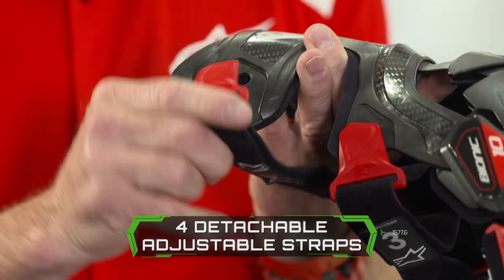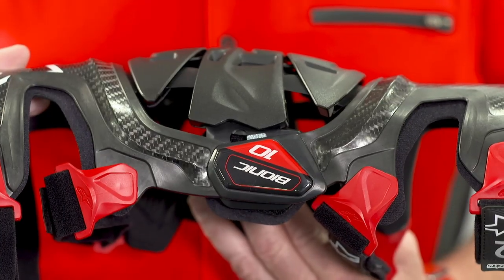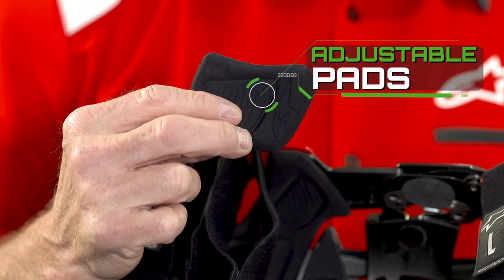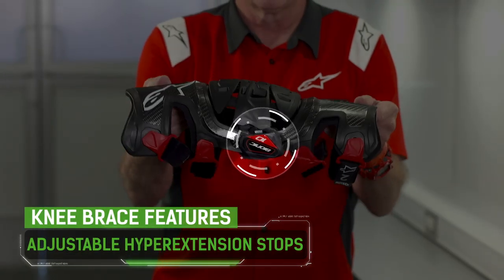If you take a hit on the side, we have a quick release buckle, though some riders prefer to use Velcro instead. One of the other features these braces have is the ability to adjust the width at the knee joint — the pads are interchangeable. The hyperextension stops are also adjustable on these braces.